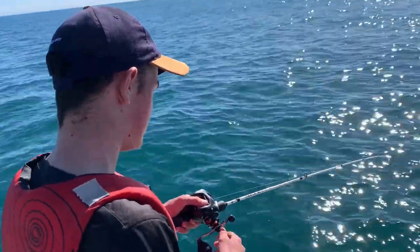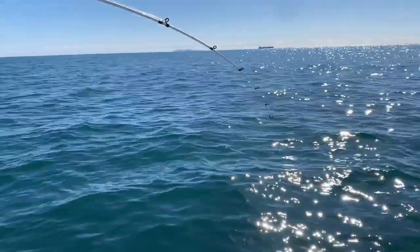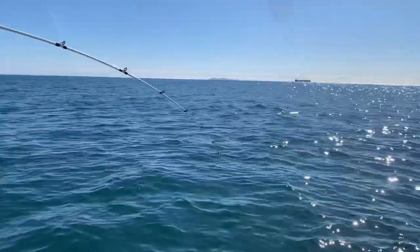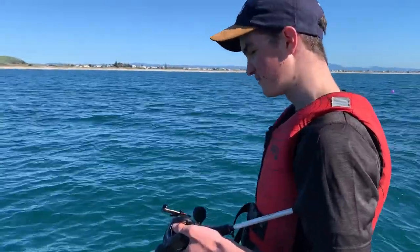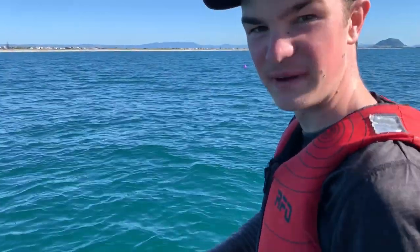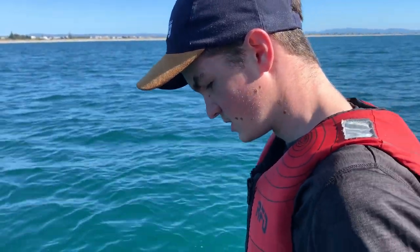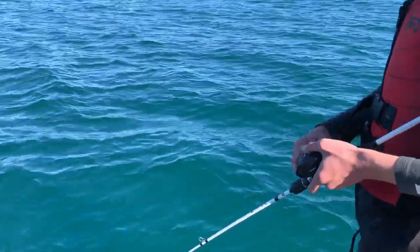You can see the slow tail beats in the rod, which are normally from a trevally, kahawai or kingfish. I'm hoping it's not a kingfish and it is a trevally. Probably about 15-20 minutes on now. Finally just saw a first little glimpse of colour. Haven't quite seen enough to make out what it is, but it's been behaving like a trevally the whole fight so I'd be surprised if it wasn't. It's just doing its big arcing circles at the minute.